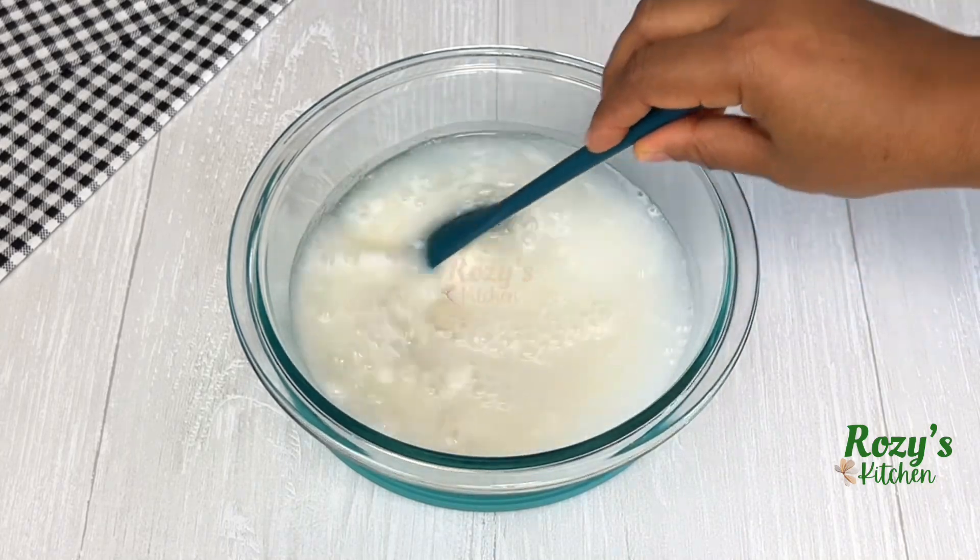Five minutes later, add more rice powder and stir until it's nice and smooth. When it's smooth, remove the spatula.